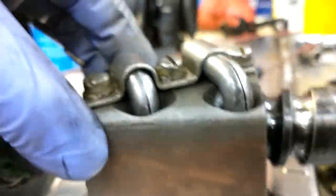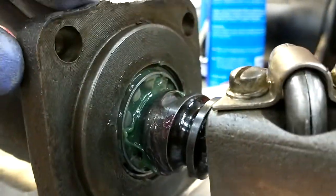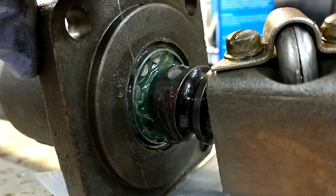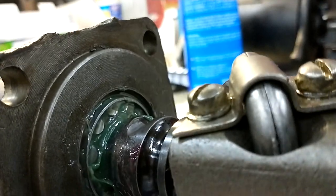Here's your worm gear — I put the new bearings in there. You can see I've got these new bearings on there. That green stuff is a special kind of grease they tell you to use.